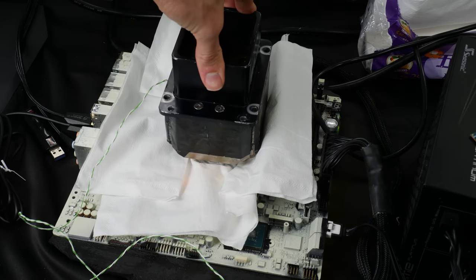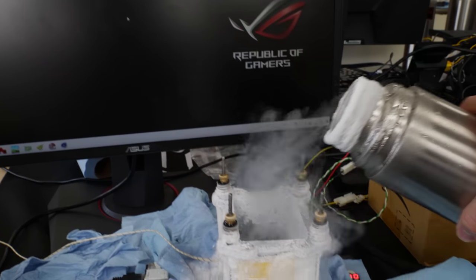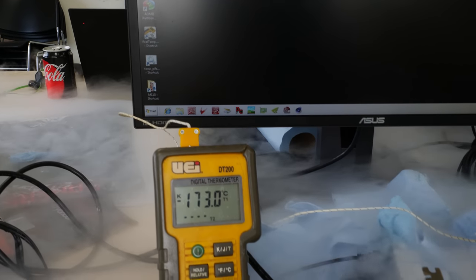The 9900k is very similar to the 8700k except that the 9th gen Intel is soldered. For extreme overclocking, the soldered IHS is really interesting. The 9900k does not have a so-called FIVR — Intel's integrated voltage regulator — so we can go full pot with no problem running liquid nitrogen at minus 180 to minus 190 degrees Celsius, as low as we can go. We did not have to delid the CPU at all.